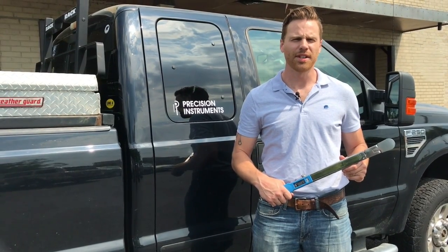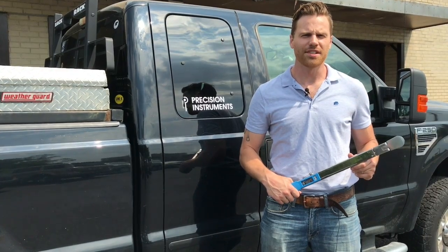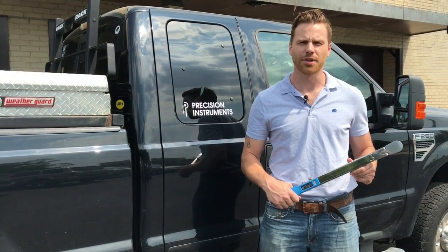That's all there is to it. You don't even need to adjust the tool to its lowest setting for storage. Thank you for watching this video and for considering Precision Instruments for your next torque wrench purchase.